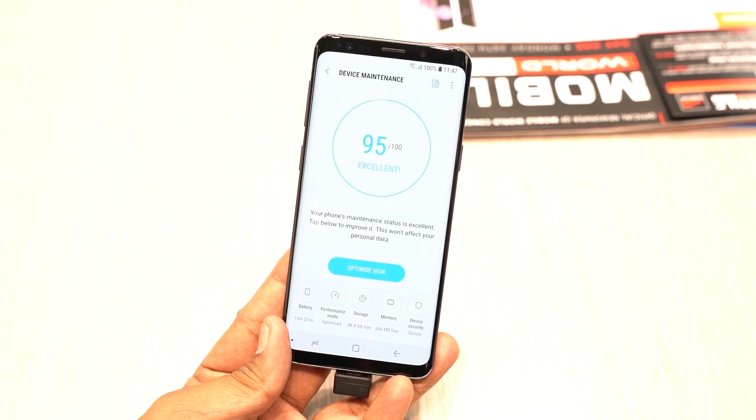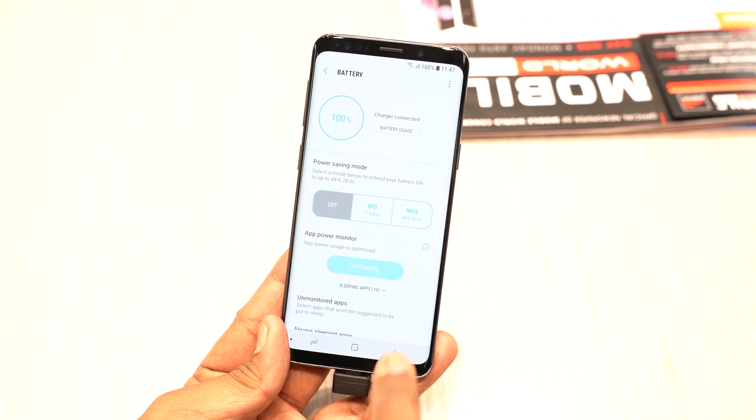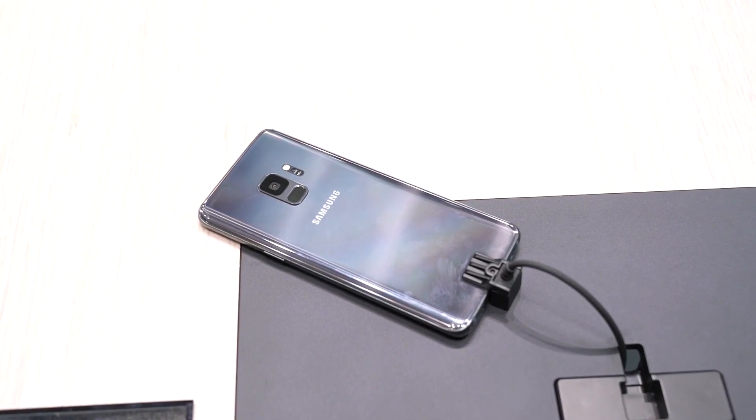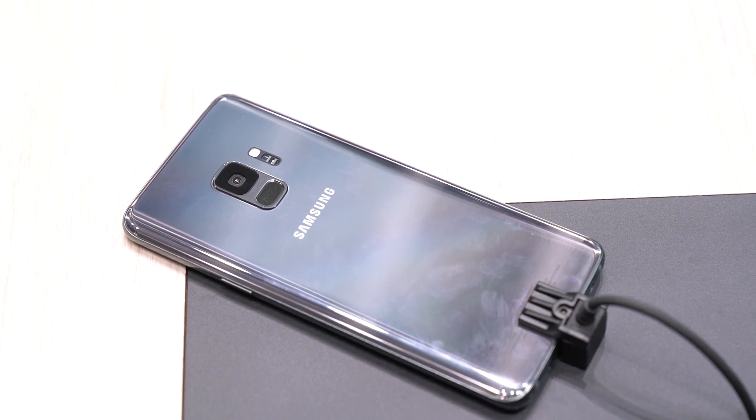The Samsung Galaxy S9 has a 3000mAh battery with wireless fast charging technology. It is available in Midnight Black, Titanium Grey, Coral Blue, and Lilac Purple colors.